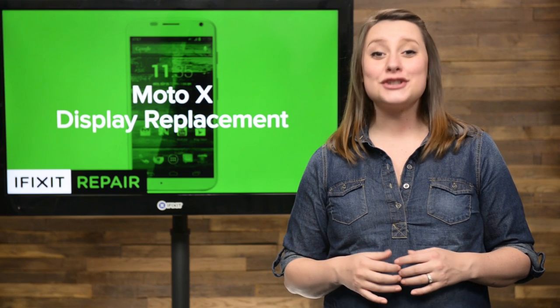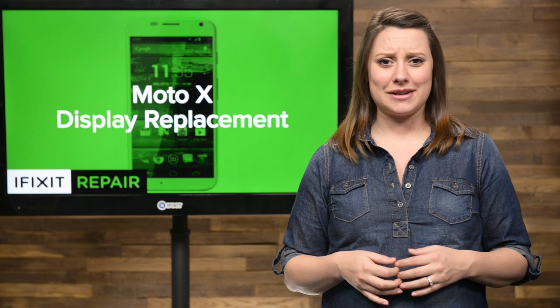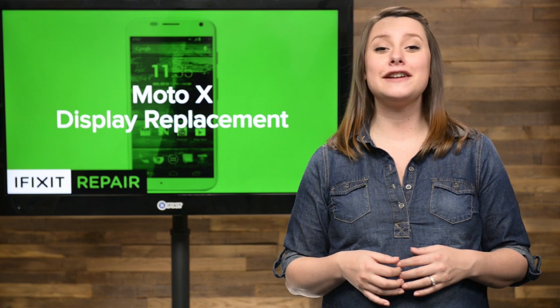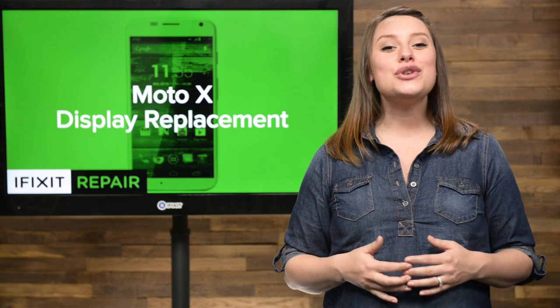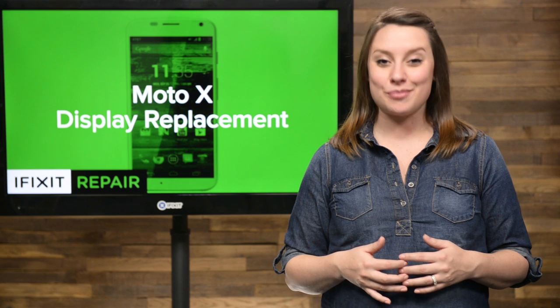There's nothing more annoying than scratches and cracks in your display assembly, not to mention the possible bloody fingers if you're not careful. Well, I'm here to help, so today I'm going to show you how to replace the display assembly in your Moto X.